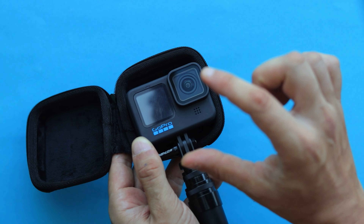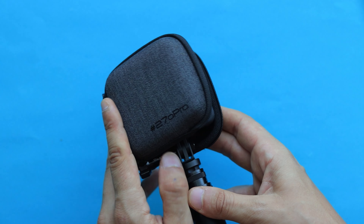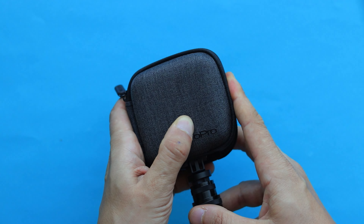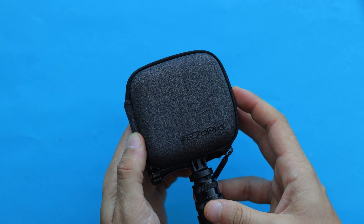Even if your camera is mounted securely on the selfie stick itself, you can still use the protective case while traveling to protect your camera from accidental hits or scratches.